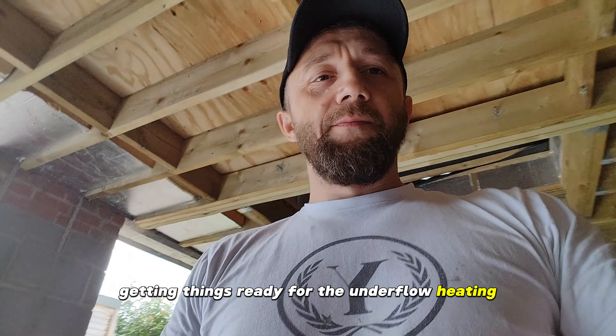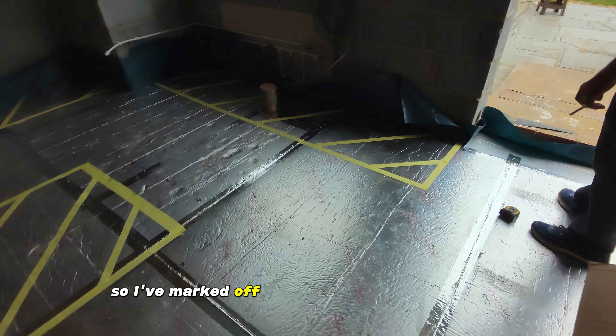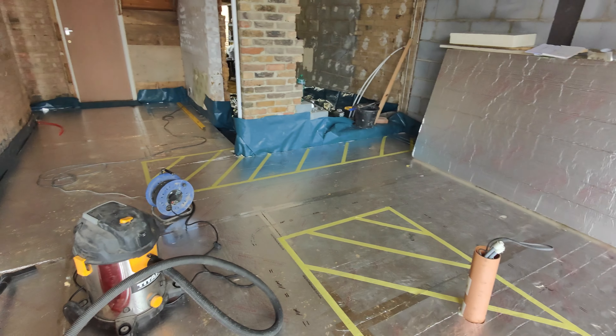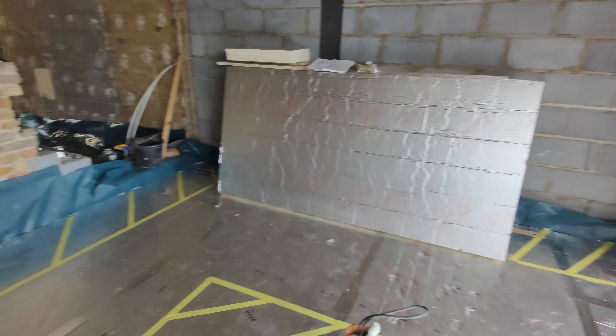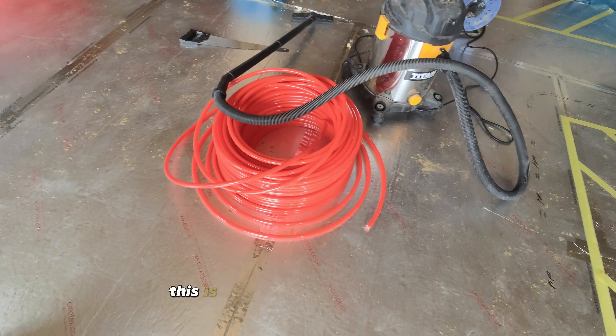Things are ready for the underfloor heating. I've marked off where the kitchen is going to be with masking tape. All of that area is going to be a kitchen. This is the underfloor heating pipe and these are the two plumbers.